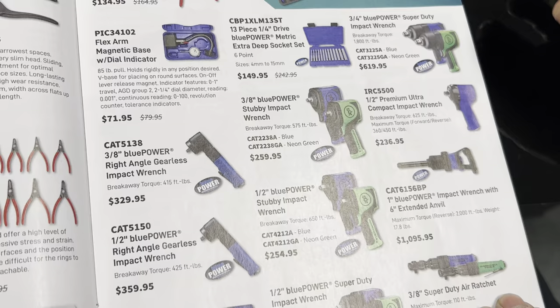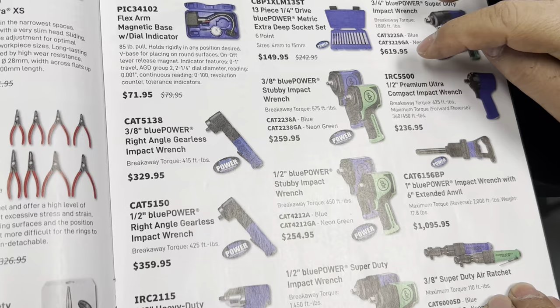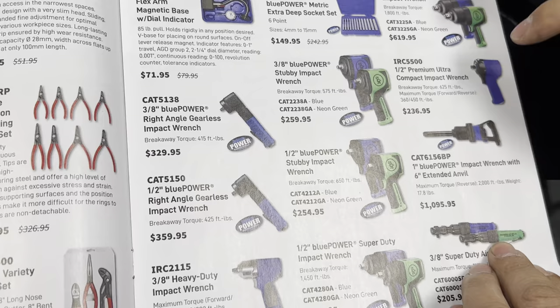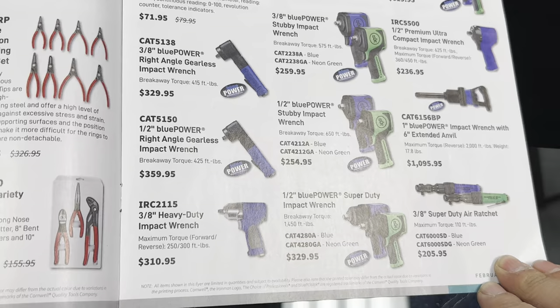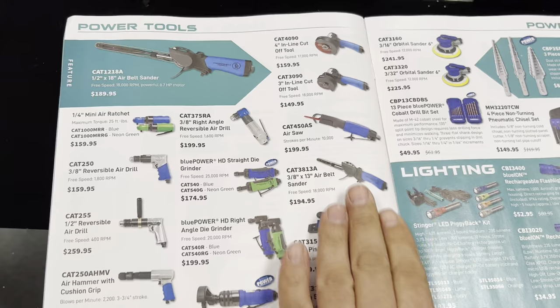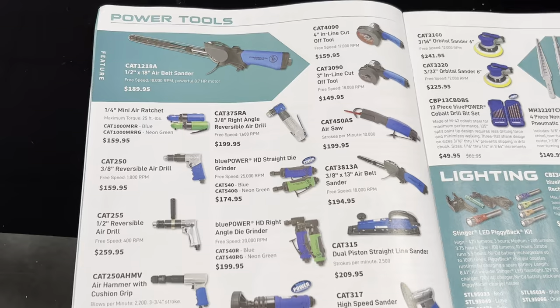I also like the IRC 5500 half-inch impact — it's tiny and I like that. These are new, this is the first time I get to see those. On the air ratchets, they're starting to introduce them in green as well — before you never saw that, it was mostly blue. And on the mini ratchets too for $159, and the air hammer kit with chisels included — that's a pretty good deal.